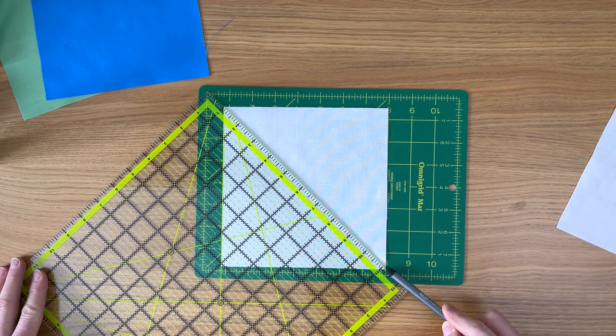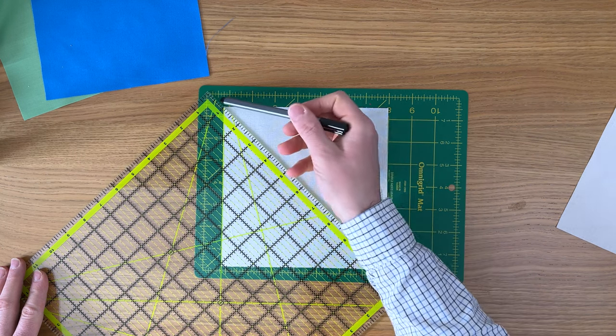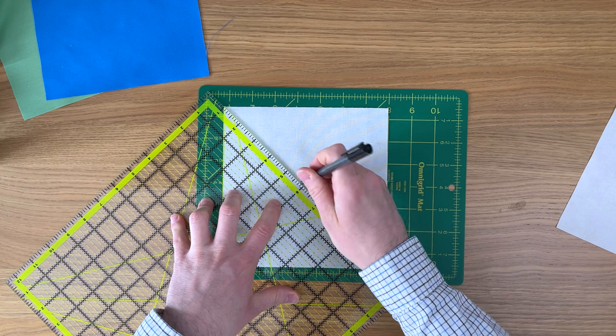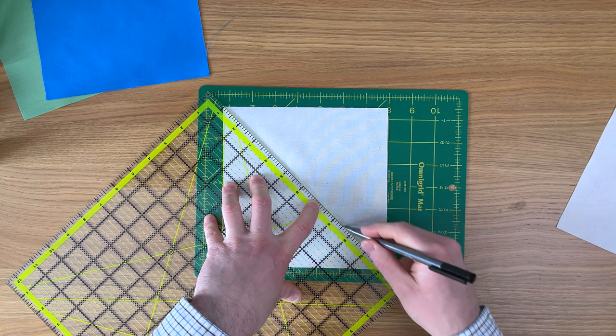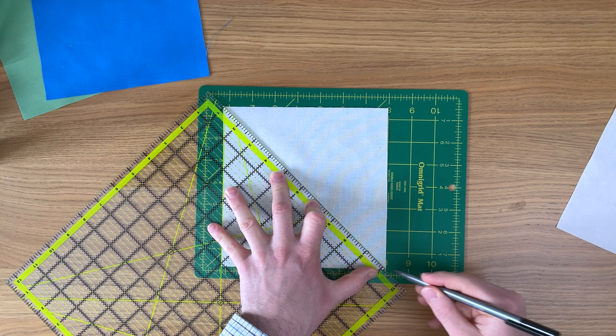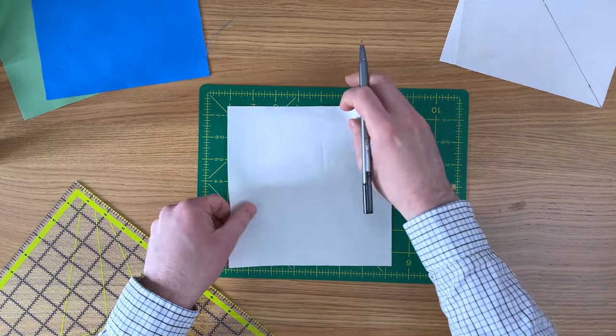Make sure the corners of the square are on the edge of the ruler. Start in the middle and draw out towards one corner, then start in the middle and draw down towards the other corner. Put a little pressure when you get to the corner to stop it moving. That's your line marked — repeat for your second background square.